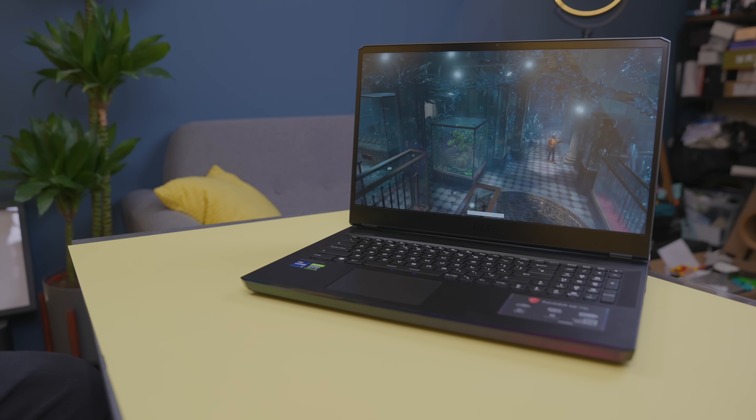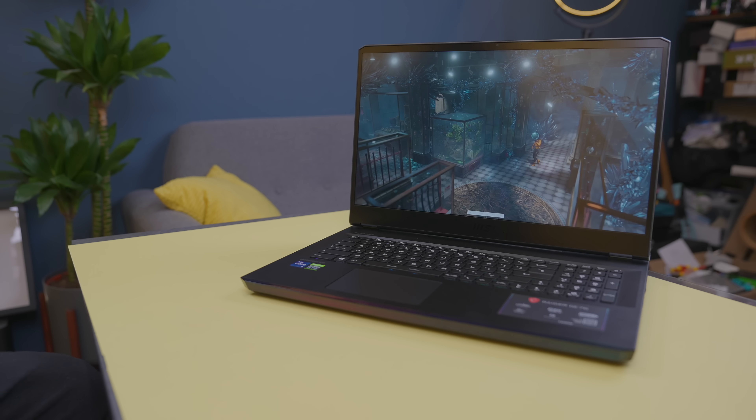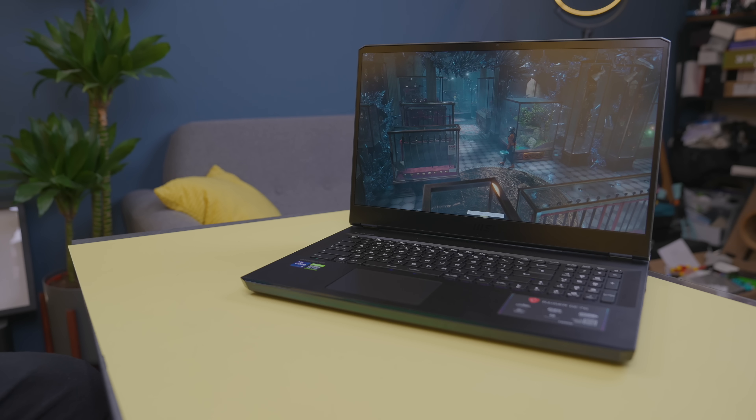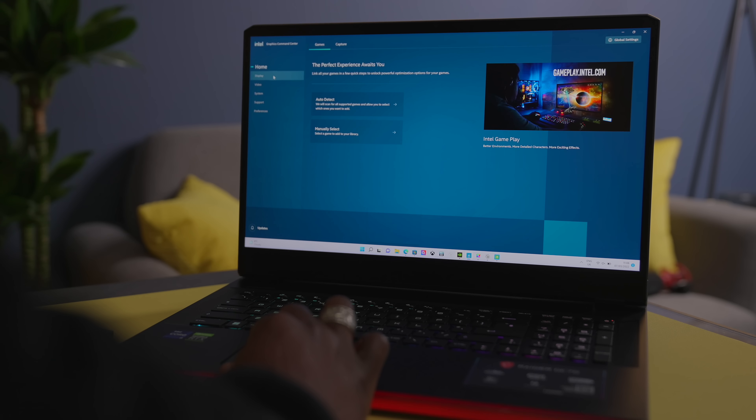There are three SKUs for this: you have the 12UHS, the 12UH, and the 12UGS variants, and that determines which Nvidia chipset you get, the display type, and so on.